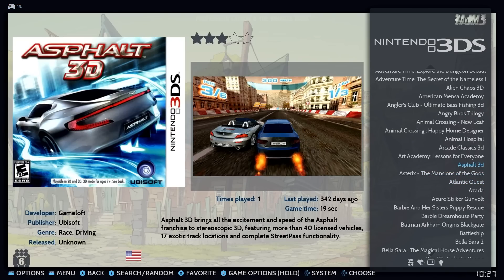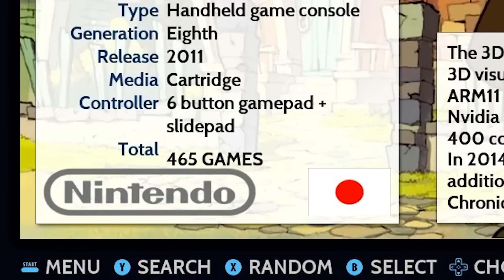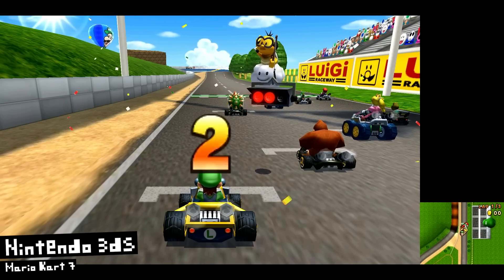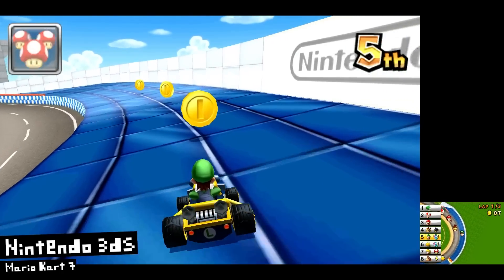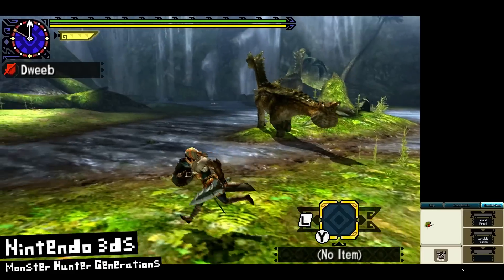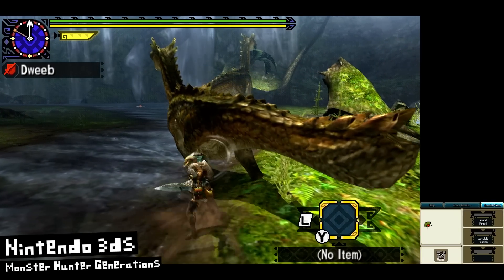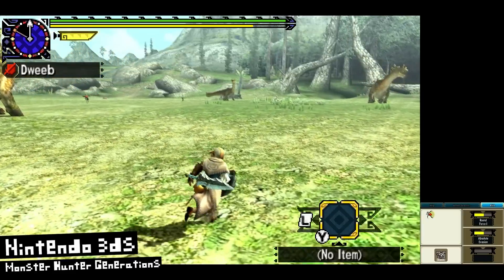We also have 3DS emulation on this thing — 465 3DS games come pre-installed. Even on my higher-end emulation devices the 3DS can struggle a bit, but it's running fine here — amazing. I've honestly never played 3DS upscaled to HD resolutions before this moment, and I was surprised at how great the games looked and how well they ran.